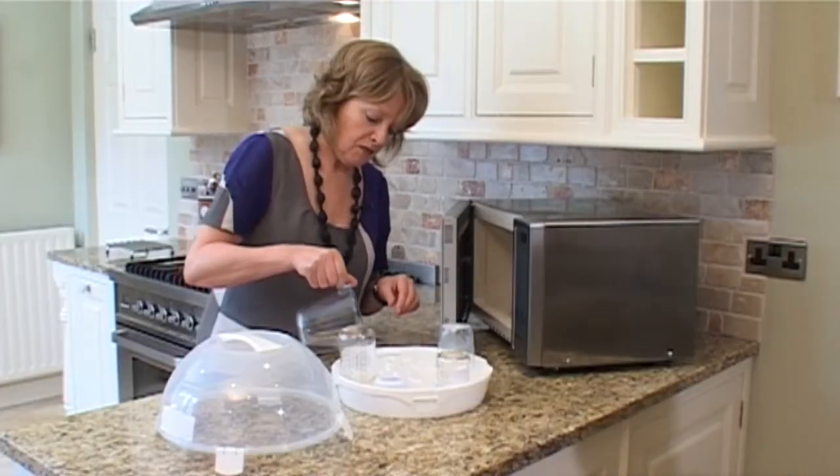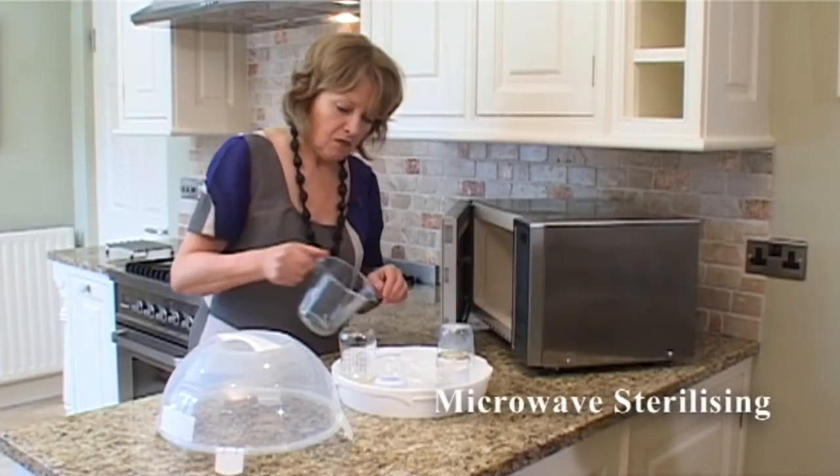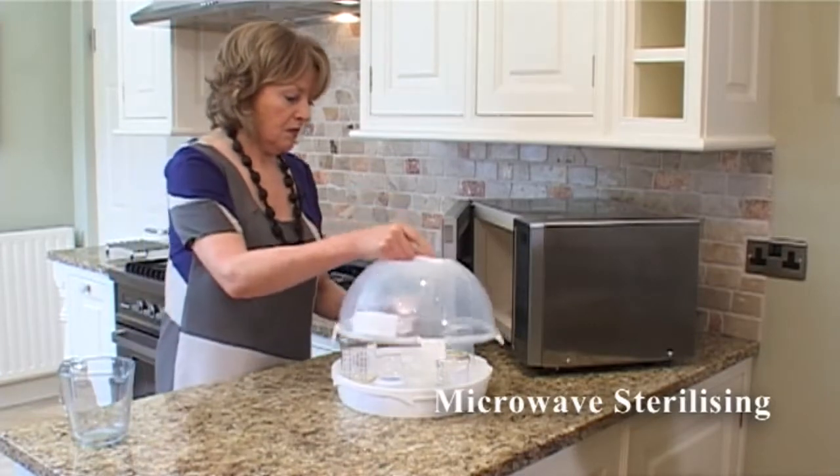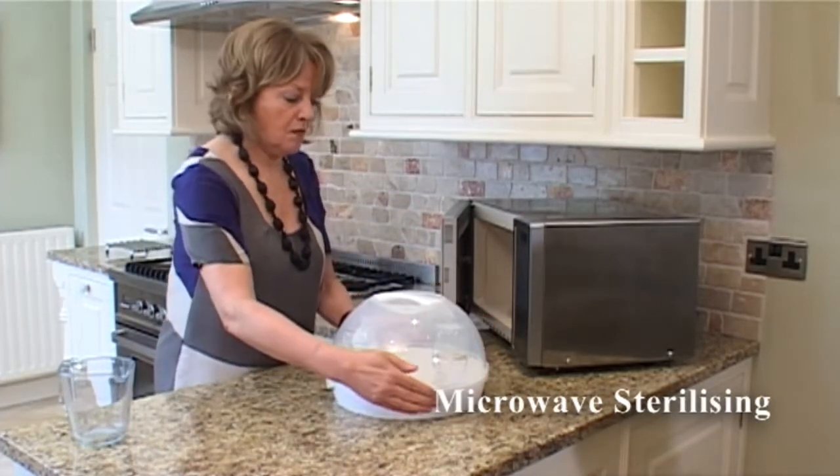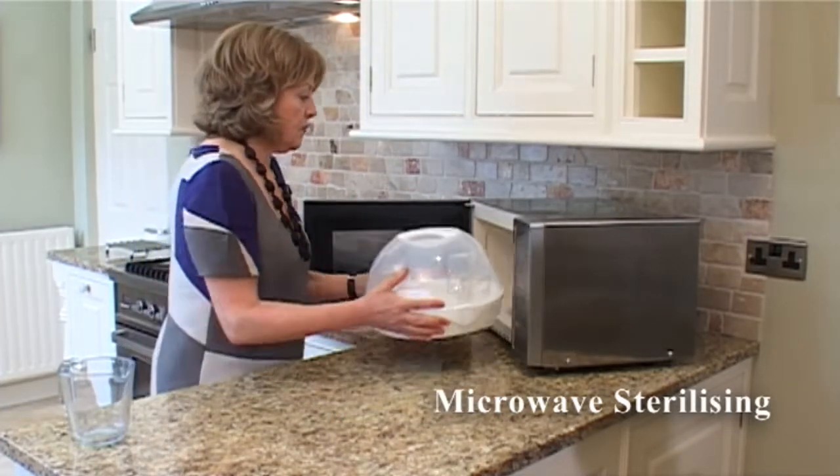For microwave sterilising, place the bottles in a microwave safe steriliser with a small amount of water. Fasten the lid and place in the microwave according to the manufacturer's instructions. Sterilisation takes about 10 minutes.